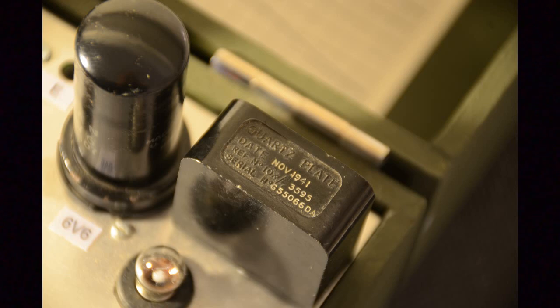If you're a licensed radio amateur, another difficult part to source might be the crystal of the right frequency to work on a legal part of the 80-meter amateur band. We were lucky to find a working example with a date code of November 1941, oscillating at 3.595 MHz.